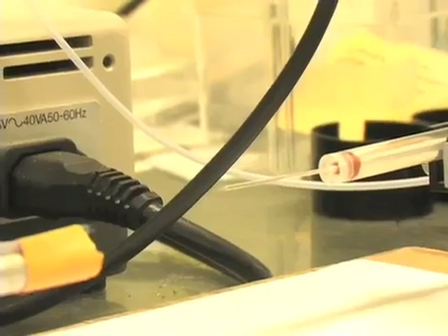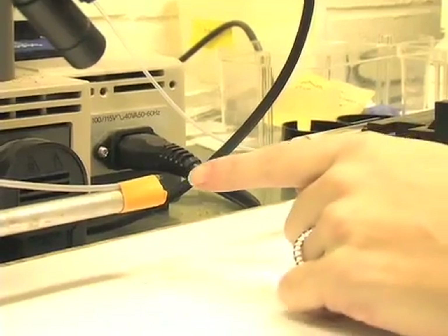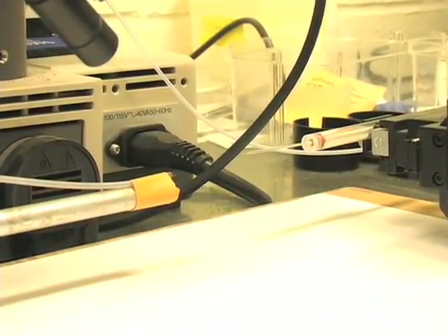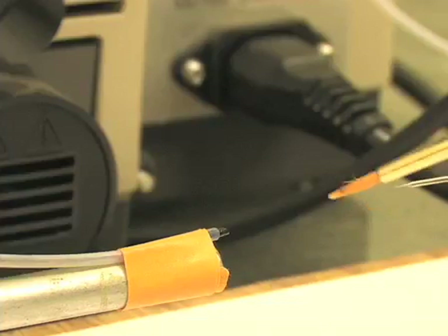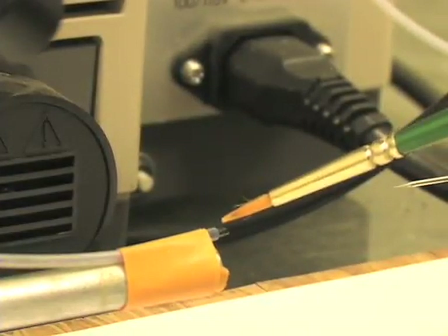Now we need to position the aphid for microinjection. I'm going to take an aphid with the paintbrush and place it in the aphid holder. Ideally, I'm going to try to place the back of the aphid against the holder so I can have access to the abdominal part of the aphid.